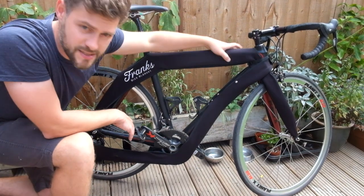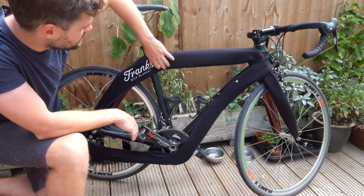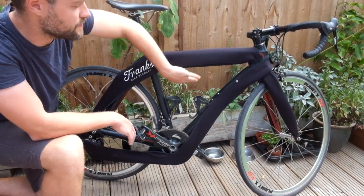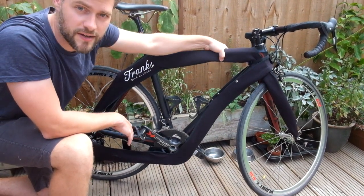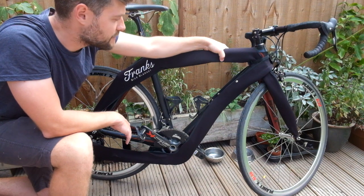We've also put fixings along the top tube so it's tighter to the frame, so if you're using a bike rack or some kind of tight fixing around here it still grips and protects the frame.